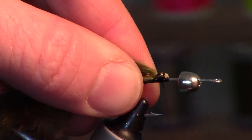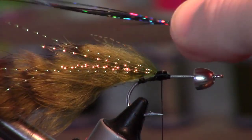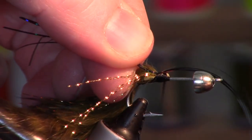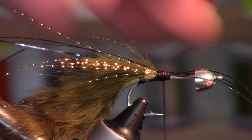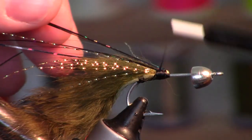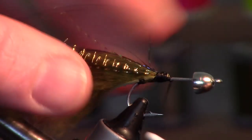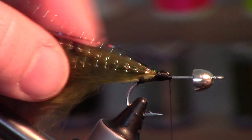I have this really pretty black flashabou. Again three or four strands, cut them in half. This is kind of a sculpin imitation — sculpins have so many different colors to them, they're quite mottled, so that's why I'm adding so many different colors in this fly.